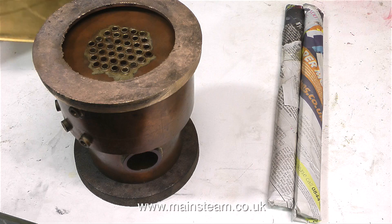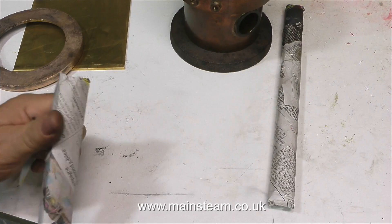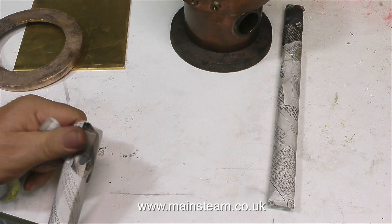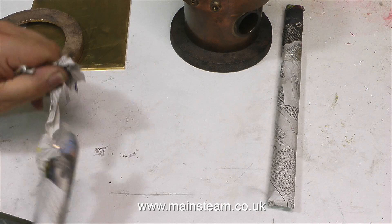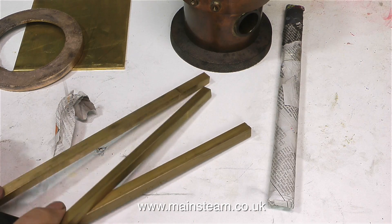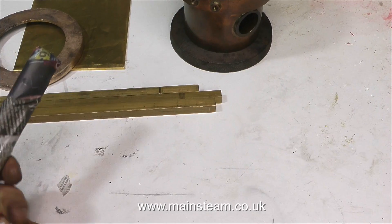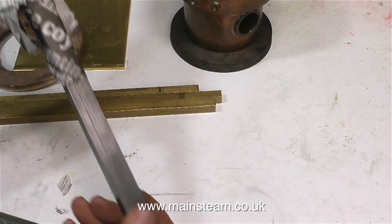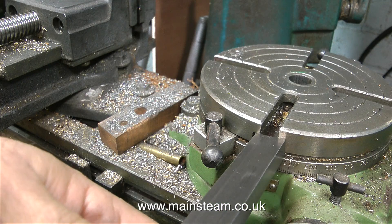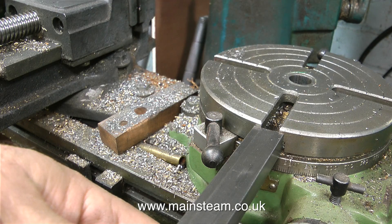And the fact that it's made from gunmetal is just another bonus. Whenever I get back from Black Gates Engineering, it's a little bit like Christmas morning — there's always something to unwrap. These are three pieces of brass, and I'm going to use these to make the columns to support the boiler. And this is a large piece of steel — I'm going to use this to make some tee nuts for my rotary table. More about this later.